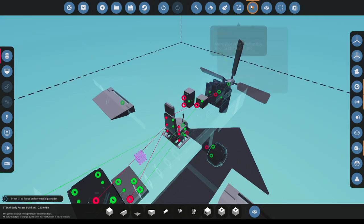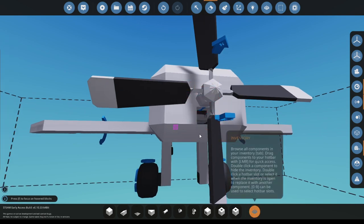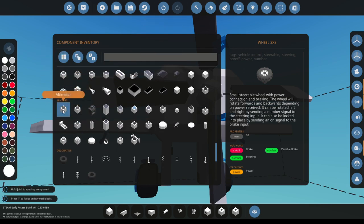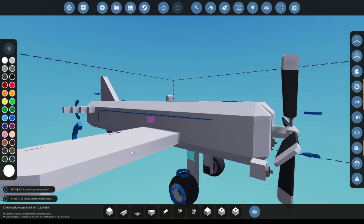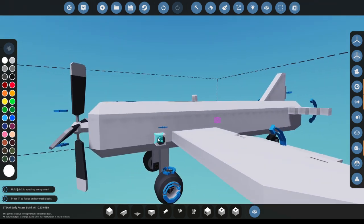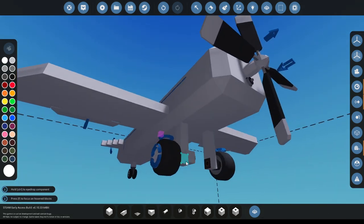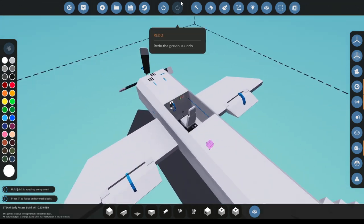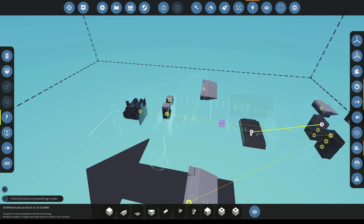For the altitude, we need an altimeter, which we will find in sensors — it's the first one. Just place this on your plane and you probably want to put it kind of in the middle of your plane somewhere, in a good spot, so that it stabilizes at the right height. If you put it elsewhere it would stabilize at a different spot, so I guess it's preference.